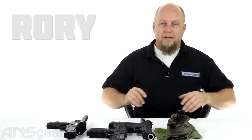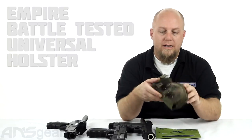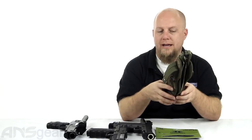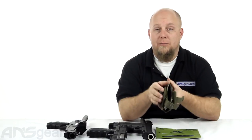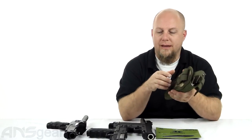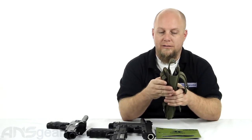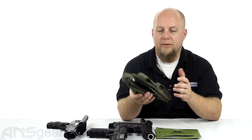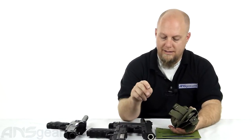Hey guys, Rory from ANS Gear. We're going to take a look at a BT accessory today — this is the BT universal holster. This holster setup is for your handguns; it'll fit pretty much any kind of handgun. You'll just need to do some adjustments to the holster itself. I've gone through and adjusted this one to fit these two guns here, a TIPX and a Tiberius, so it already fits inside.